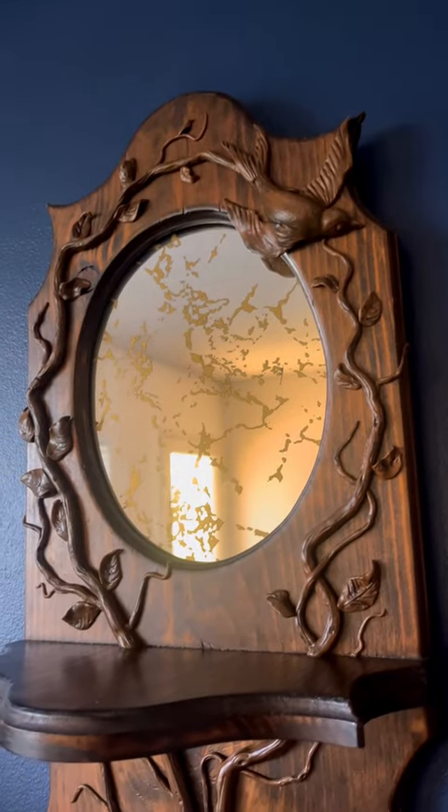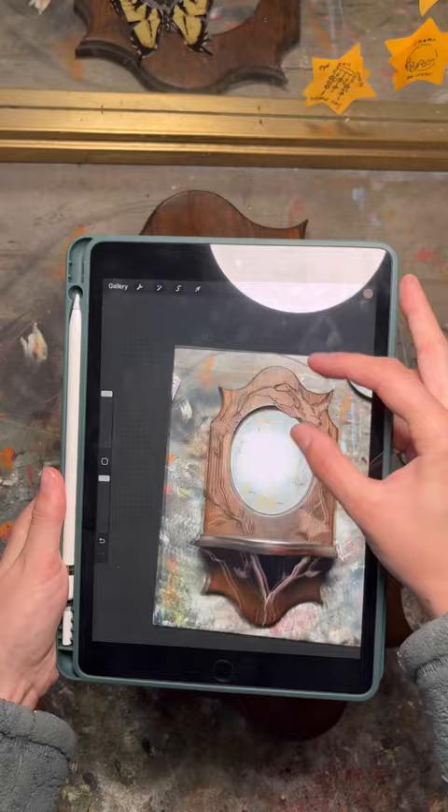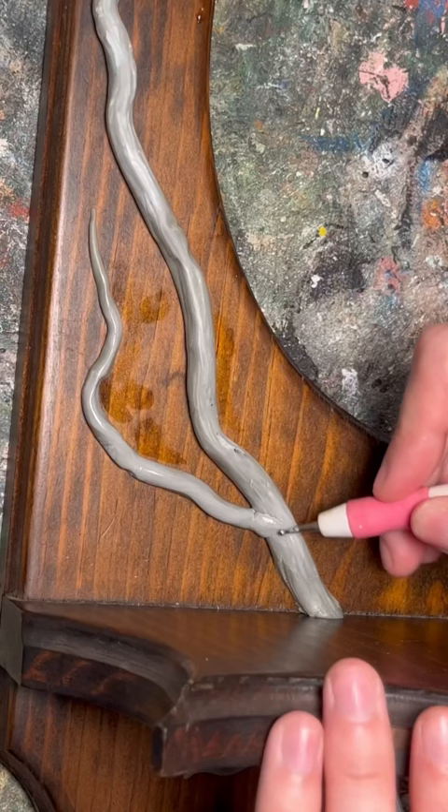Here's how I made a faux wood carving on this thrifted mirror. First I planned out what I wanted to make and mixed up some epoxy sculpt air dry clay. It's supposed to air dry rock hard and completely bond to whatever material you put it on.